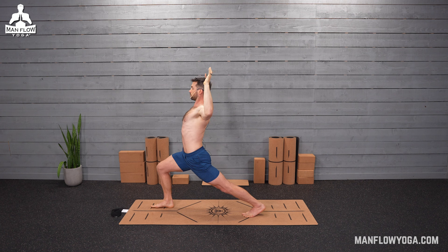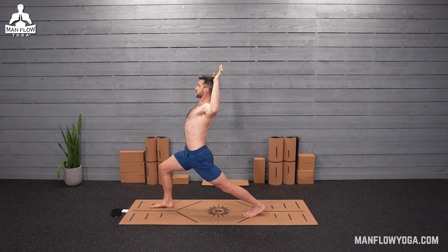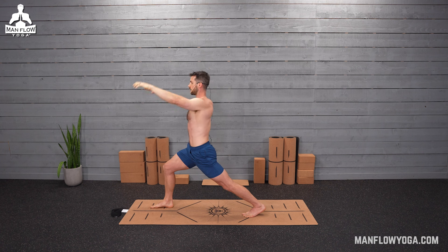A couple more breaths here. Maybe go a little bit deeper into the lunge. Squeeze the arms back a little bit more. Maybe a slight backbend. And then release.